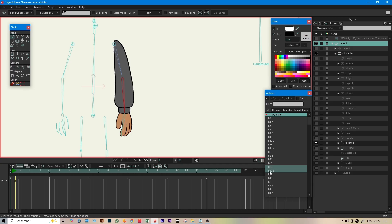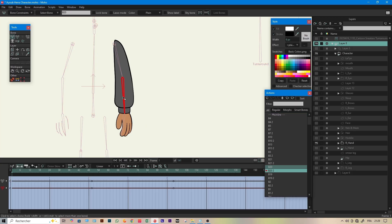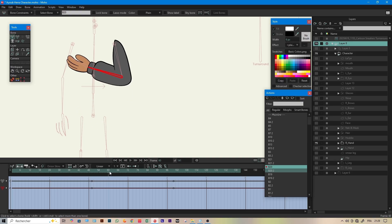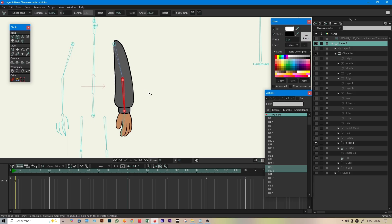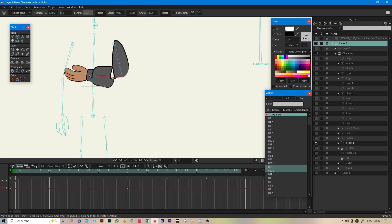Using the old method, if you want a clean arm rotation, you had to create one smart bone for when the lower arm goes up, and another smart bone for when it goes in the opposite direction — and sometimes even more. It was frustrating, time-consuming, and honestly not very effective, because after doing all the hard work you rotate the arm and this happened.